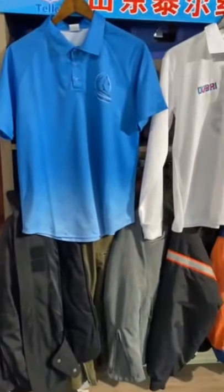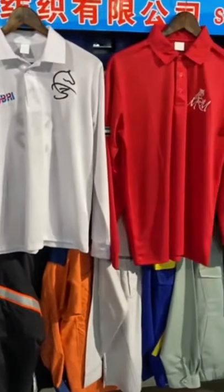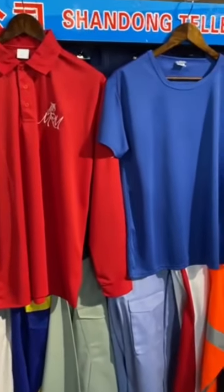Actually, we also produce this kind of styles. We also have many kinds of styles and fabrics. Welcome to visit our website.